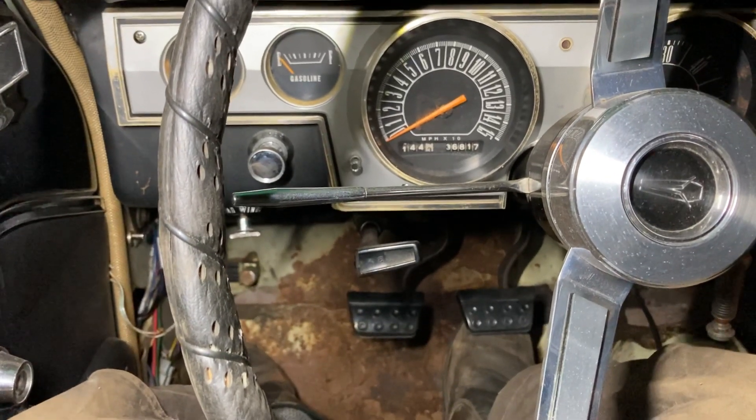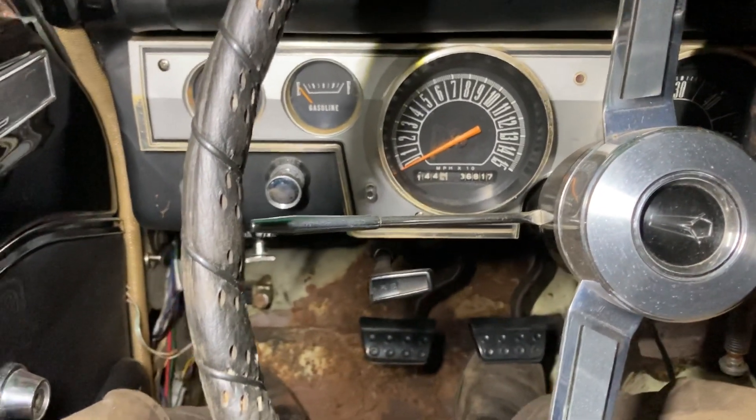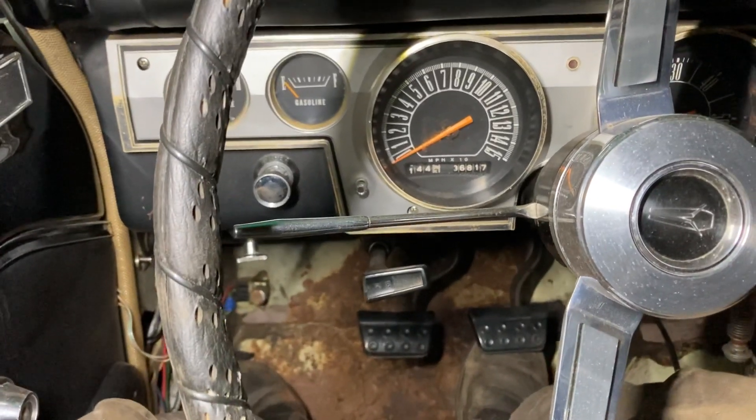Got to reattach the exhaust, the driveline, and she doesn't have her front wheels on yet — she's ready to get them on.